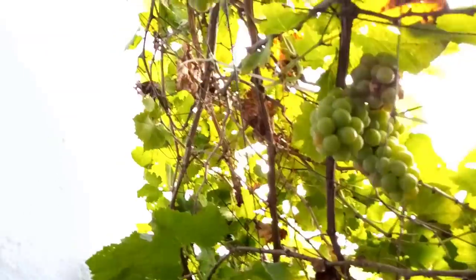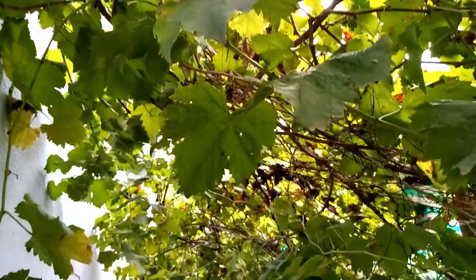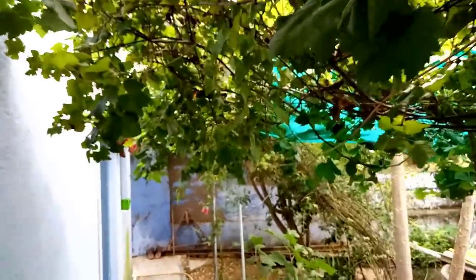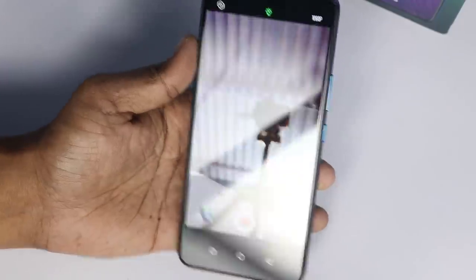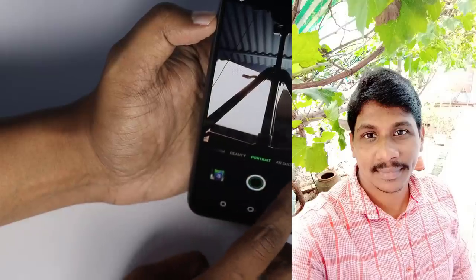Next, I will show you the beautification mode. In video, I will show you how to record at 1080p. I will show you the selfie camera, including portrait mode, beauty mode, and air shots.